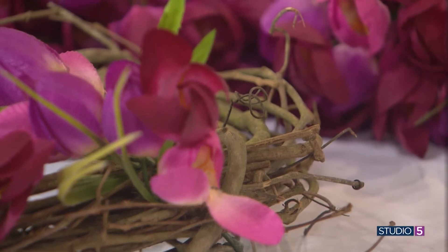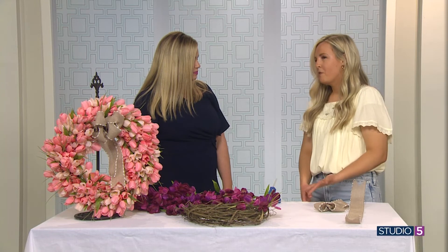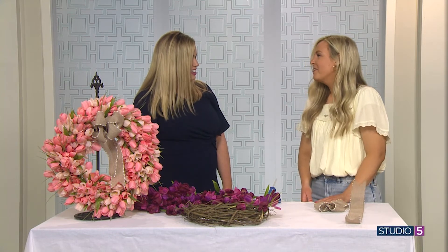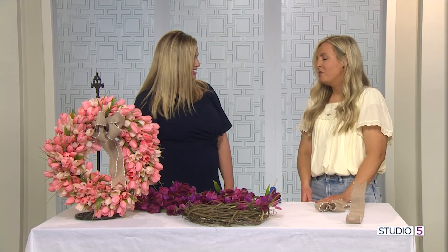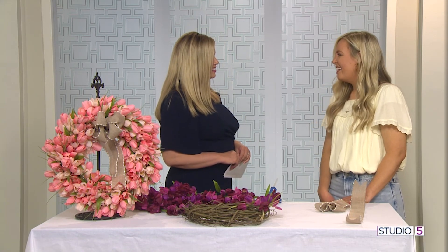Thank you so much for showing us — this is so fun. Where can we get more craft inspiration from you? My Instagram account Brie Builds is where I share. Any fun projects coming up for spring? I'm doing my kids' playroom right now. We'll link over to Brianne's Instagram from our website if you want an easy connection point. Happy spring!